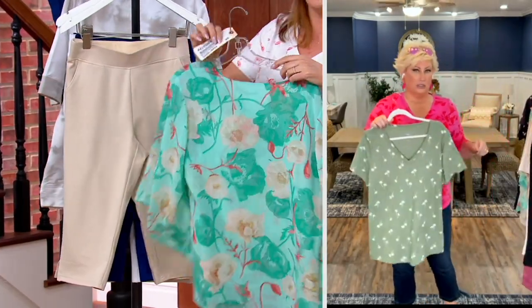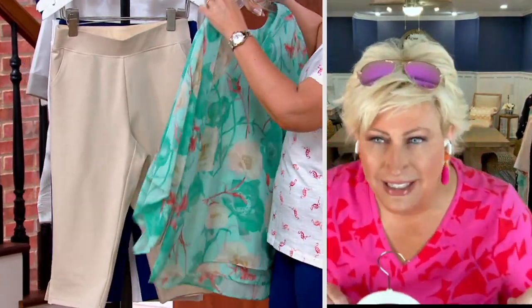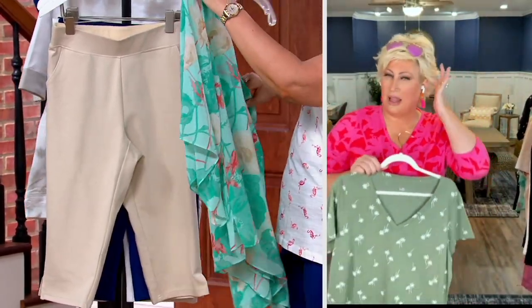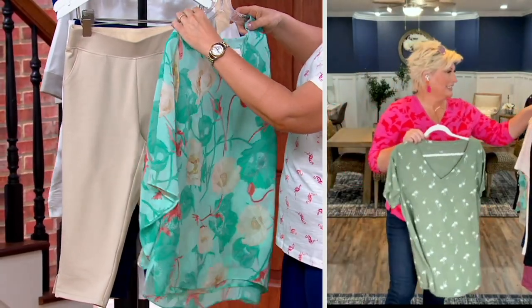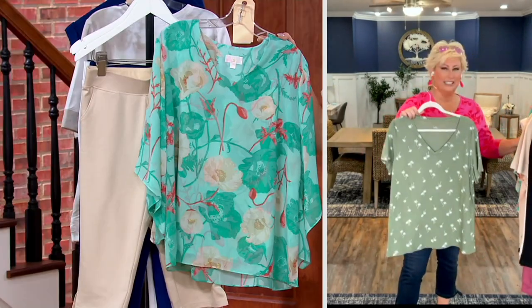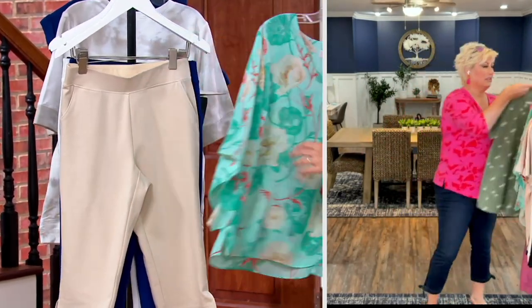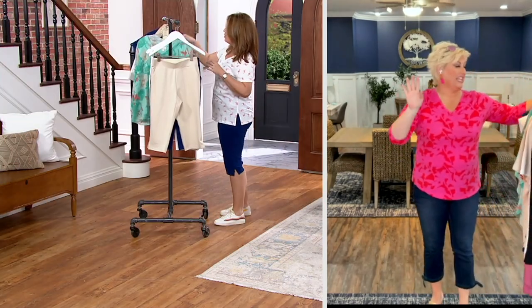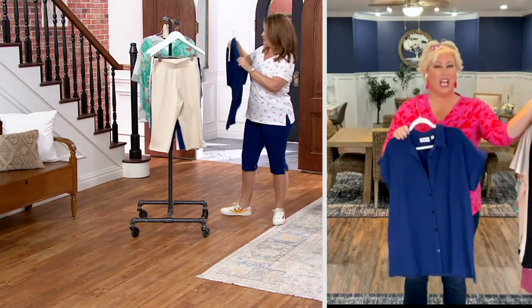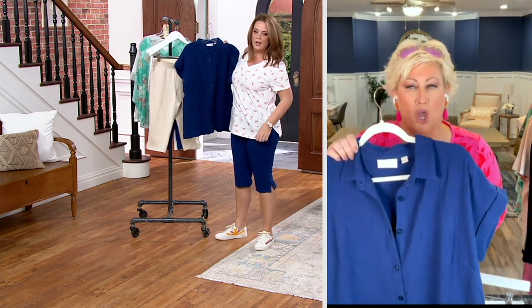Please ignore my tag — that's from the dressing room. Take a look at that little poncho top. 1,500 have been ordered. Look at this drop-shoulder top coming up — so gorgeous.